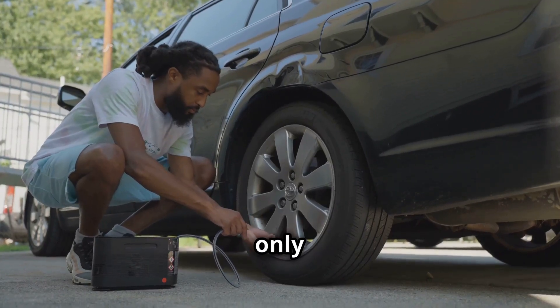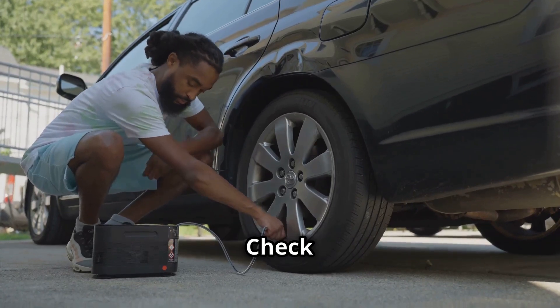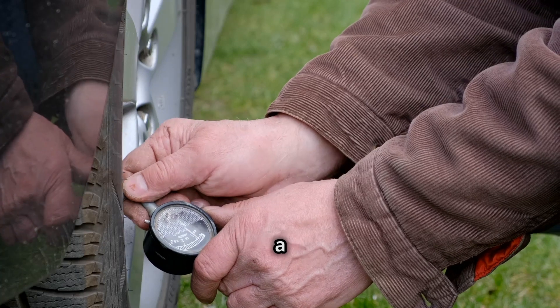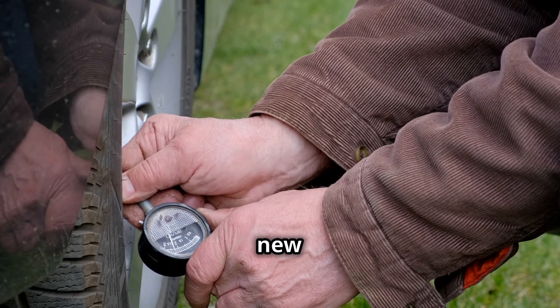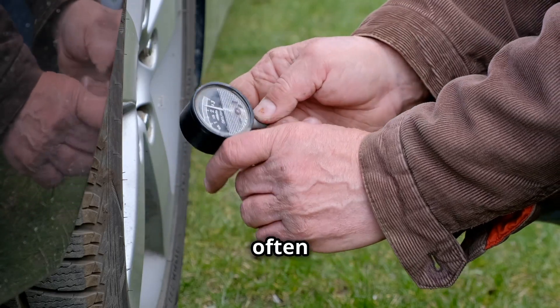Tires are your car's only contact with the road, so they're pretty darn important. Check your tire pressure regularly and keep an eye on the tread depth — if they're looking a bit bald, it's time for new ones. And remember to rotate your tires every so often for even wear.